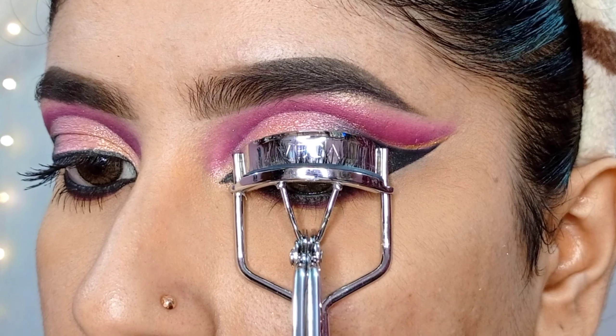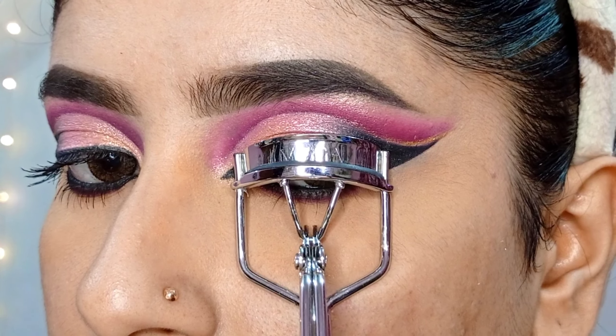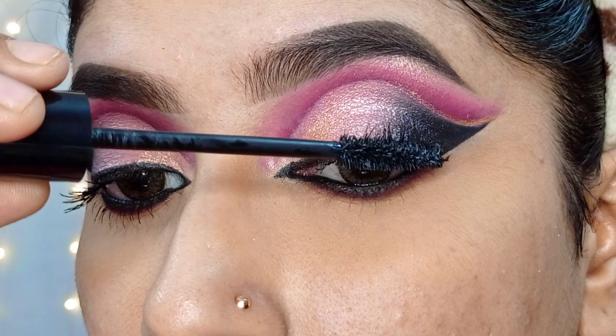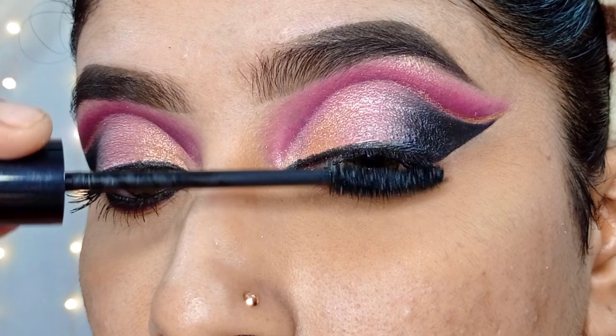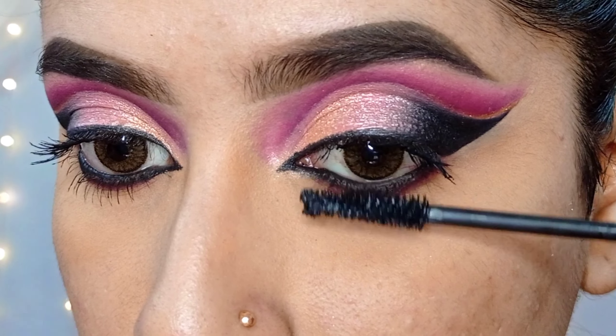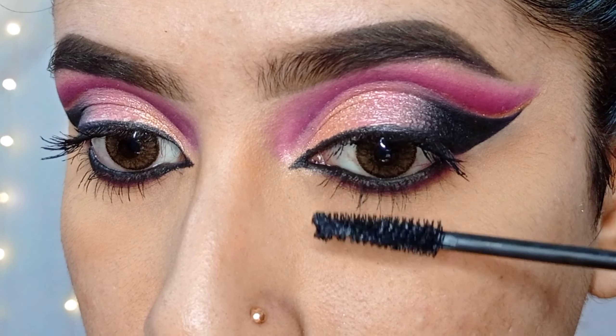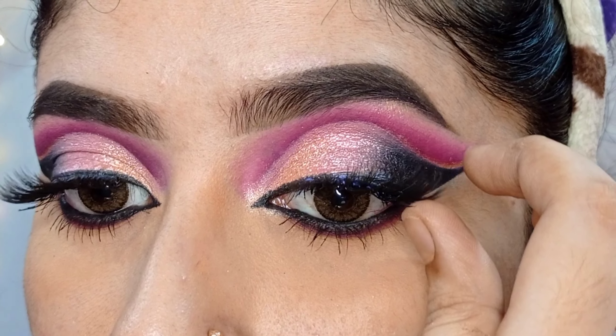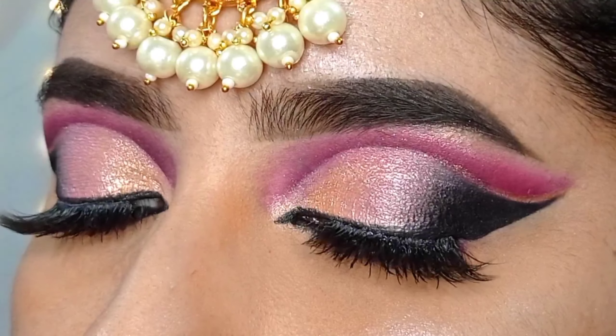I will blend the pink shade guiding the crease line from the outer corner to the mid part to the inner corner. Then I will apply the concealer to the lid in a dabbing motion.